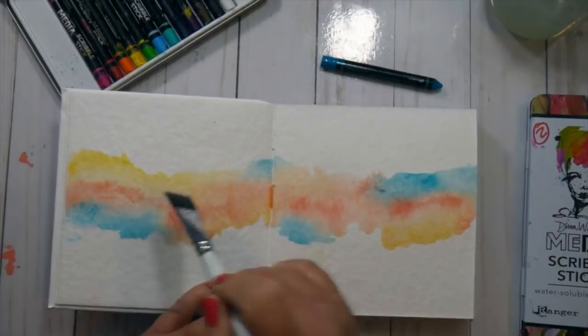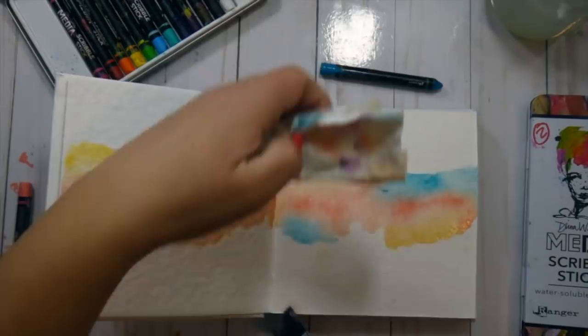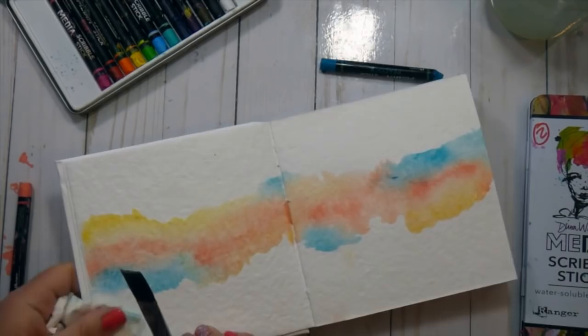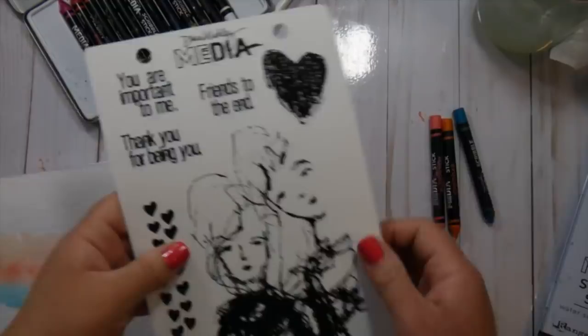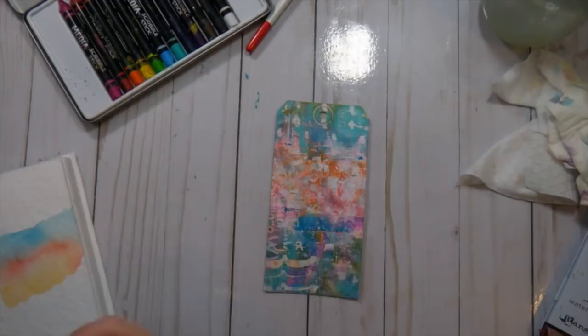I was really going for a journal page that embraced white space. If you follow me on my blog at Inky Fairy Designs or on Instagram at Inky Fairy Designs, you know that white space is not something I generally work well with — I tend to fill up every last bit with color. I was really challenging myself while playing with this new journal and getting a feel for how it handled watercolor.